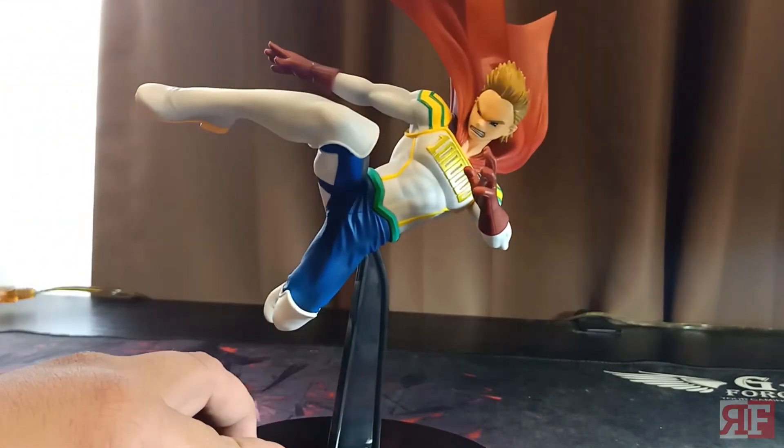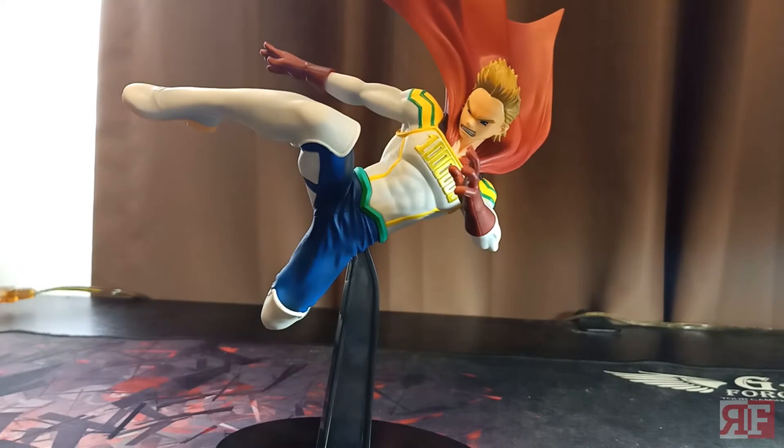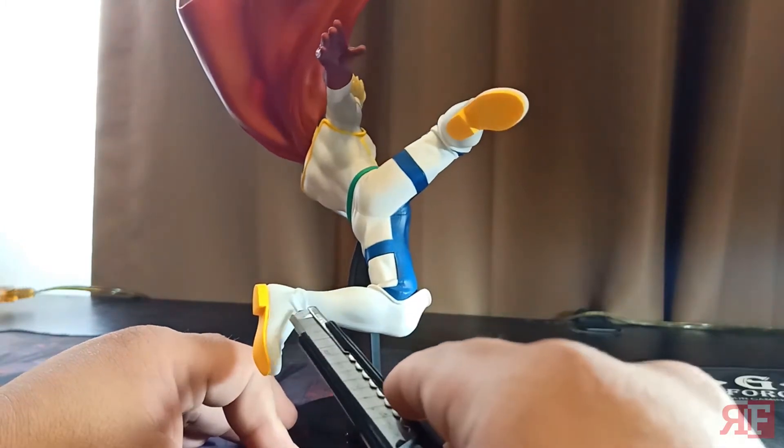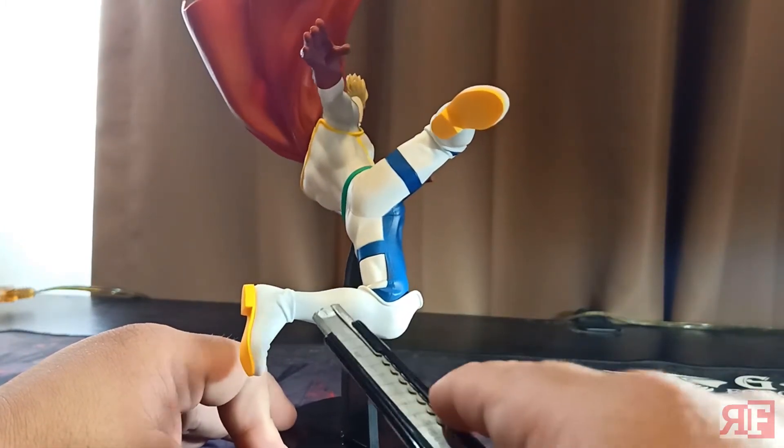In no time at all I've assembled our Lemillion here. Check out that 'One Million' on his chest — beautifully painted. There's a bunch of other details like the folds and the drapery around the boots.